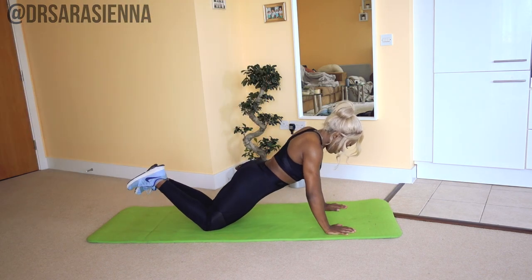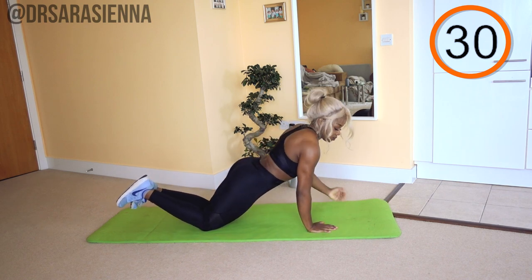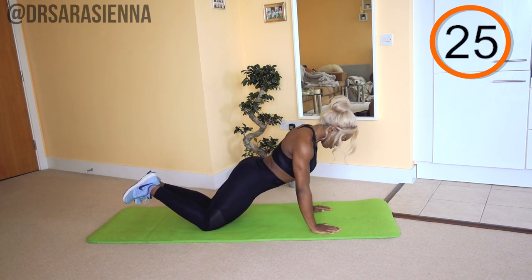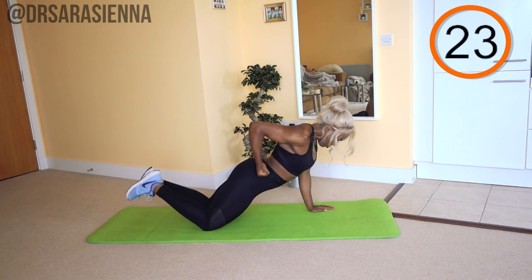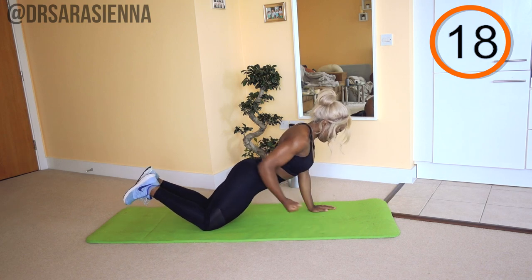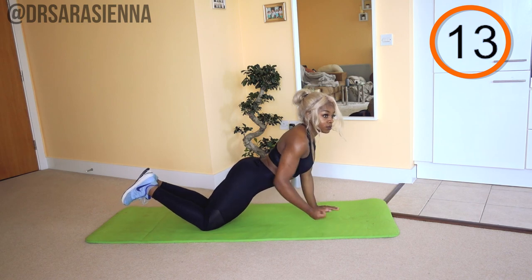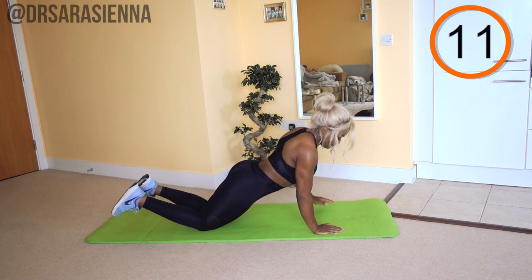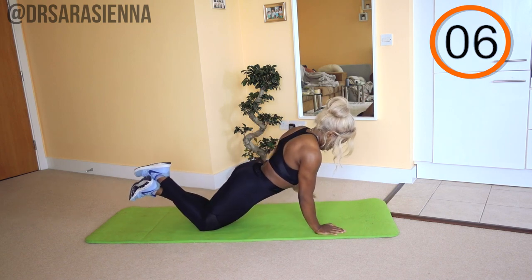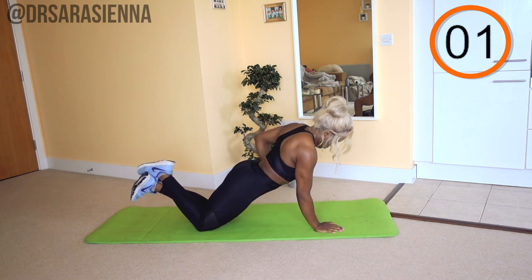Coming down onto your knees and your hands — ready and go. I want you to support the weight of your body using your arms. If you're a little bit more advanced, you can carry the weight of your body on your feet as well, so just straighten at the knees to carry more weight in your arms. Then you're just going to pull back, bending at the elbow — really contract and pull the arm back. Swapping from arm to arm and relax.